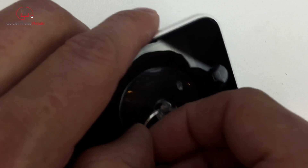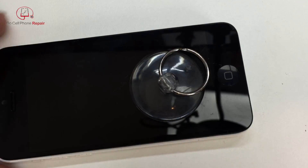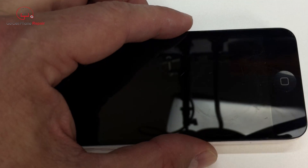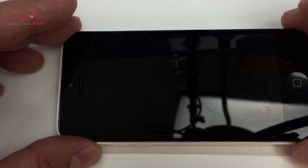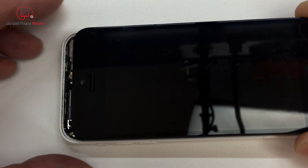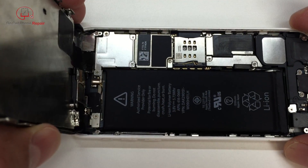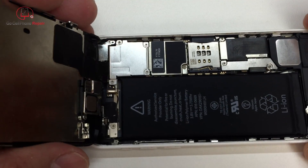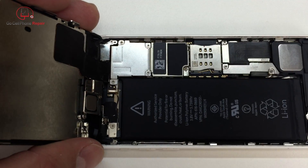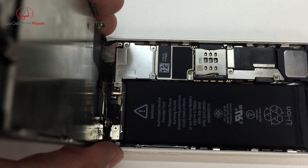You should be able to pull the screen away just slightly from the frame. Make sure it doesn't go too far because there are cables inside the phone up at the top that we don't want to damage. Once you get it cracked open, carefully continue to open it and you may need to slide the display in this direction to disengage the clips at the top. Once you do that, open it up and make sure you have something to prop the display on — you don't want it to fall all the way over, as that can place unnecessary stress on the cables, which are very sensitive.